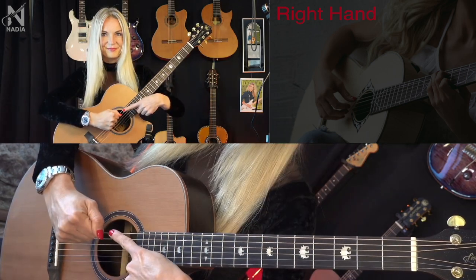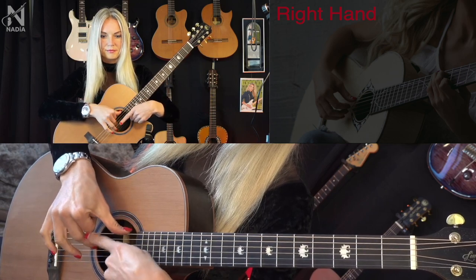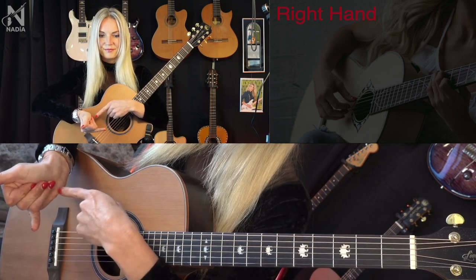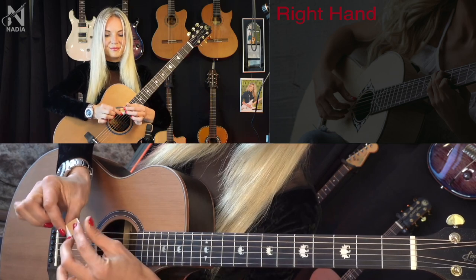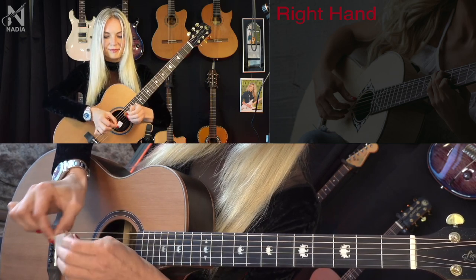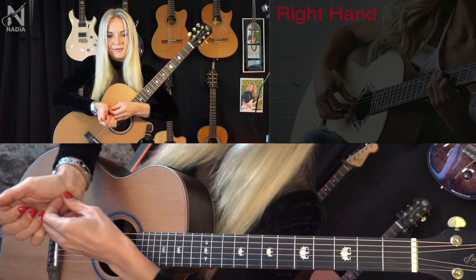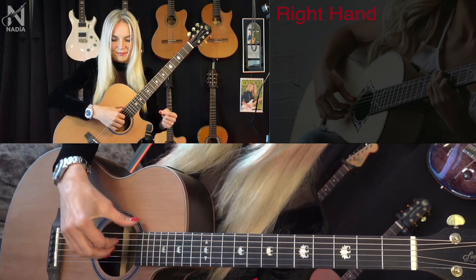Rule number five: Fist. When the fingers I, M, and A are playing, they need to go as far into the palm as possible, forming a fist. I often recommend that my students put a piece of tape on that part of the palm, so that each finger — I, M, and A — touches the tape when they play.